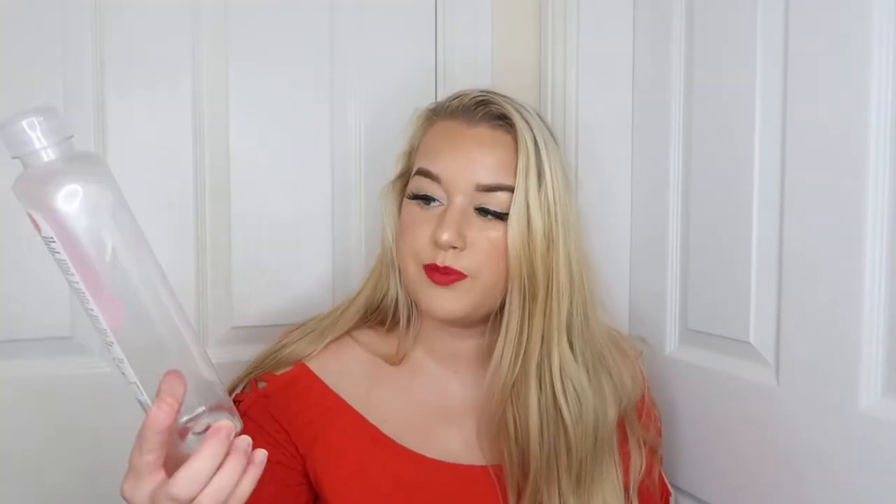The first product is an Asda Moisture Bath Soak — the rose one, enriched with calendula and rose extracts. This one was also in aid of Tickle Pink, supporting breast cancer. These are literally about 50p each — they're really good compared to Radox bath soaks. I really love them and I would definitely repurchase more of these.